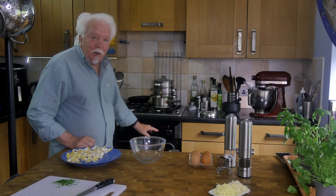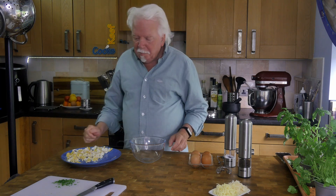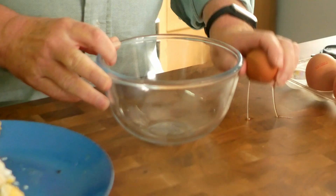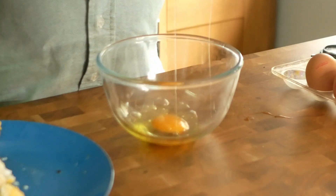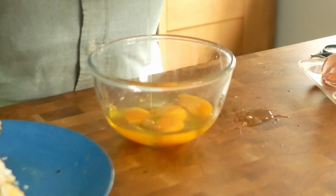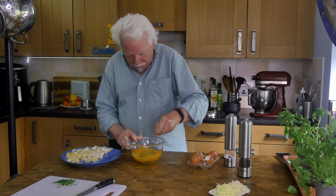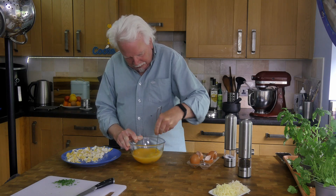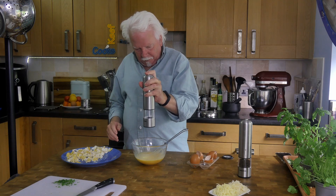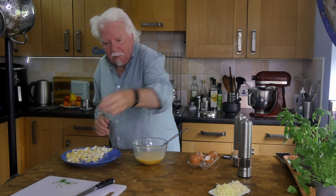I've got the grill — the broiler — up to heat. So break your eggs into a bowl and give them a whiz, get them all mixed together, and pop in some salt. Actually, a bit of parsley too.